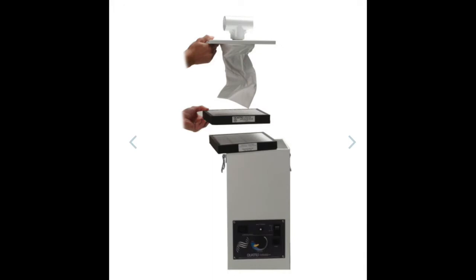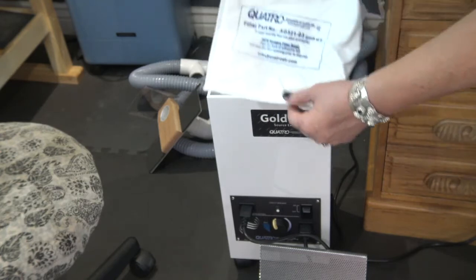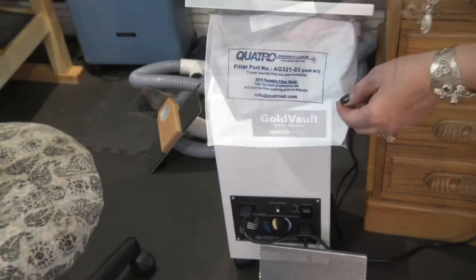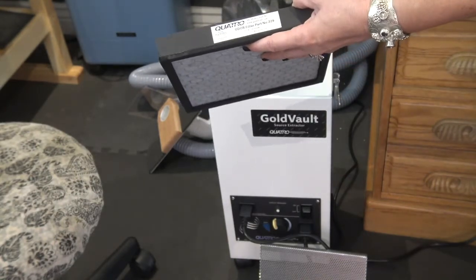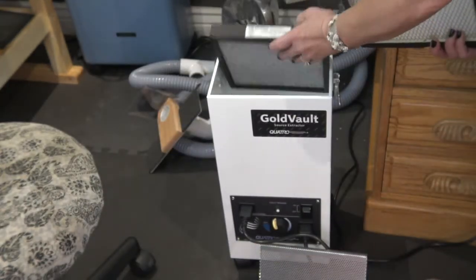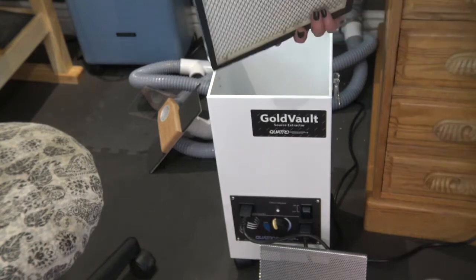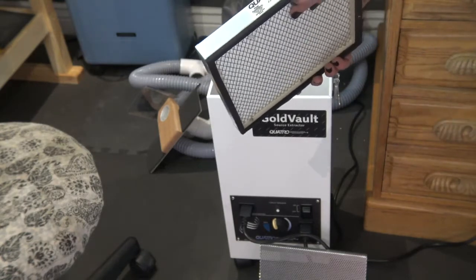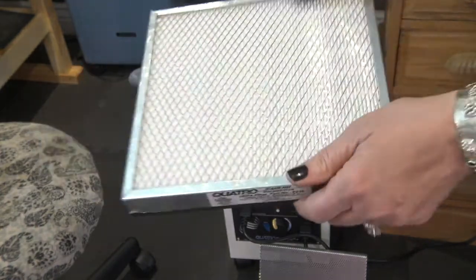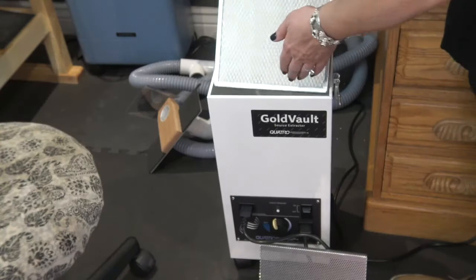This unit has a three-stage filtering process. The first stage is an easy-to-access conventional bag for capturing large particles. The second stage is a charcoal odor filter that captures fume and smoke odor that the first filter isn't able to do. The third stage filter is a HEPA-rated filter number F230, which captures the finest particles of dust and debris. They all fit nicely into the unit.